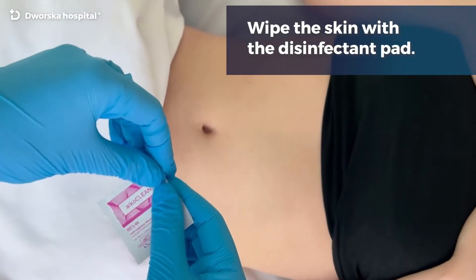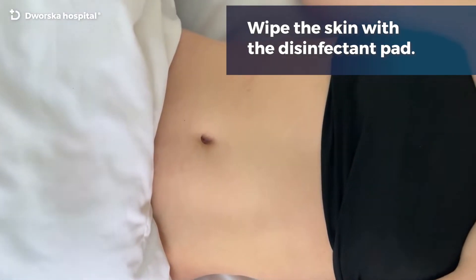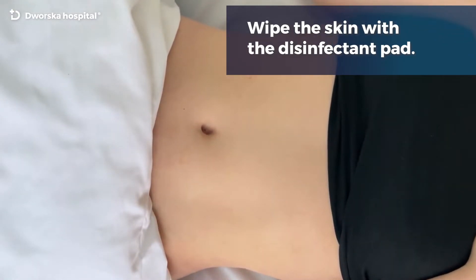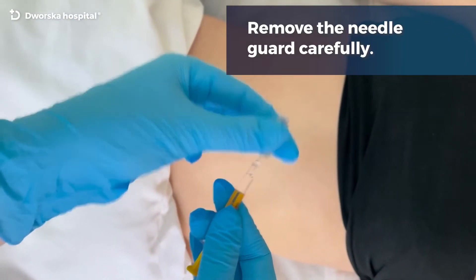Wipe the skin with the disinfectant pad. Remove the needle guard carefully.